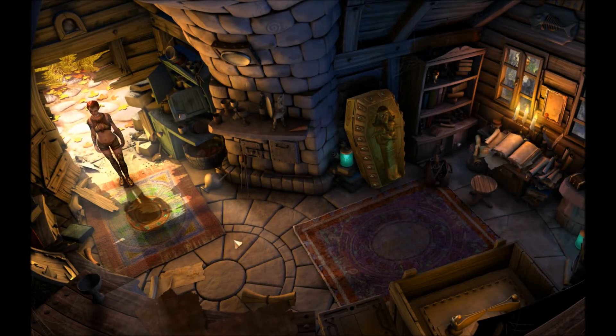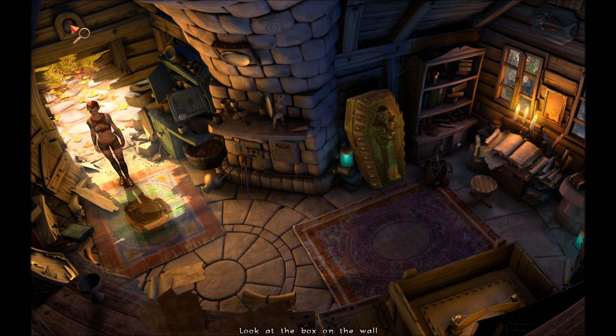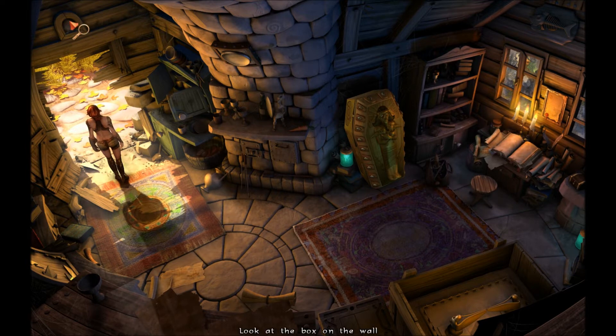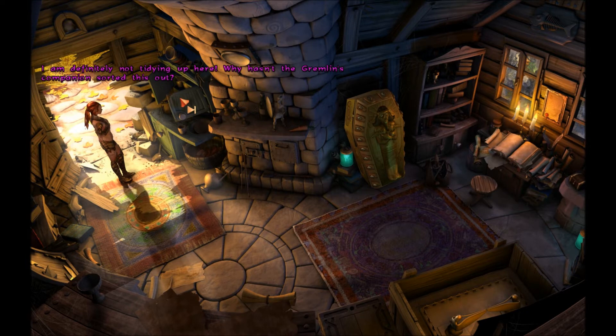Here we are in the gremlin's house. Cool looking place. A box on the wall — a box with some kind of glass eye. It seems to be hanging directly in front of the gable window. I haven't got a clue what it's for. Look at the chaos — typical bachelor. Everything in a mess. Plates, pots, cups. Covered with a sticky mixture of dust and fat. Dead flies. Ew, that's gross. I'm definitely not tidying up here.